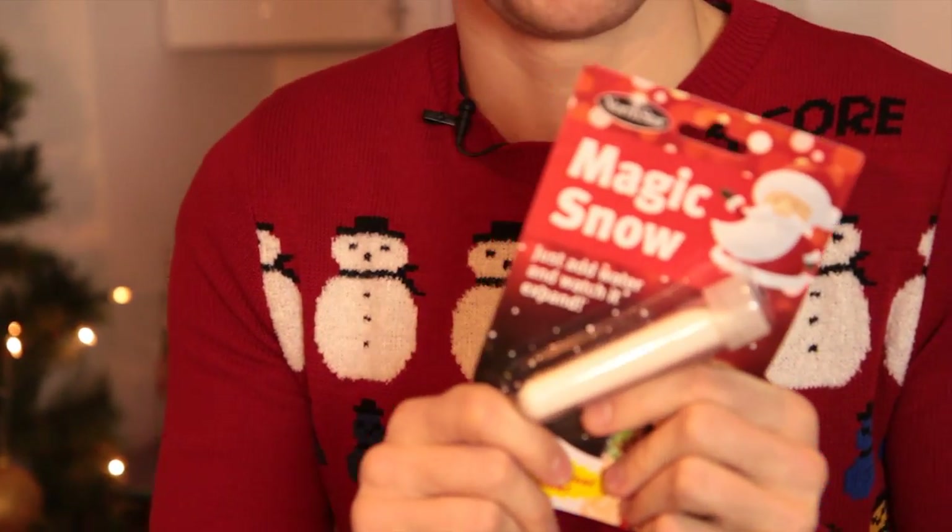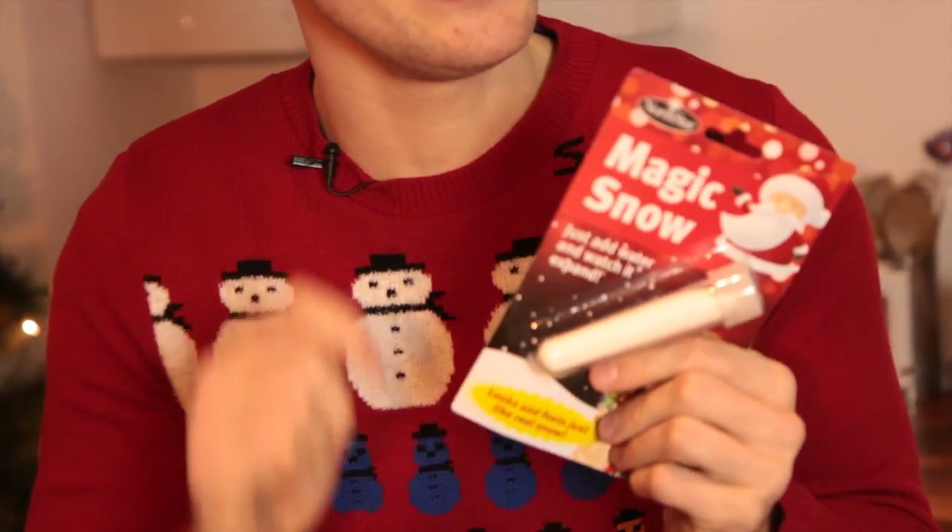Hey guys and welcome to Selection Box Science. This one is all about snow. Now you may have seen this stuff in the shops — it's called Magic Snow — but I think this is a little bit of a cheat because you can actually harvest it yourself from stuff you can find around the house.